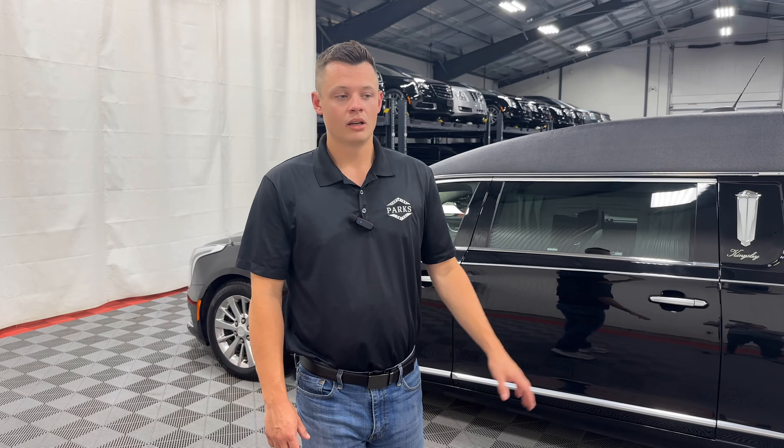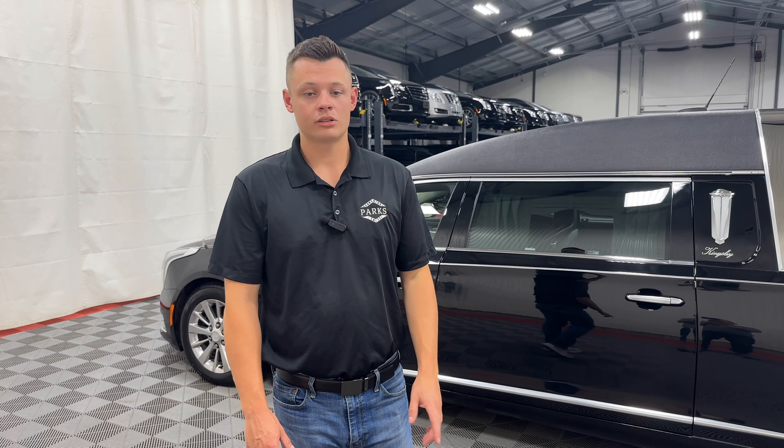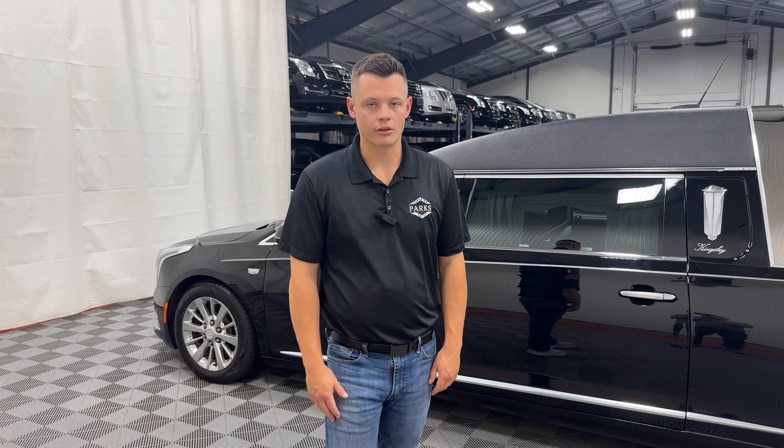It is still the hottest car on the market — both 2018s and 2019s are the most sought after, as they are the last sedans to ever be built as a hearse that we know of through 2030 at this point.